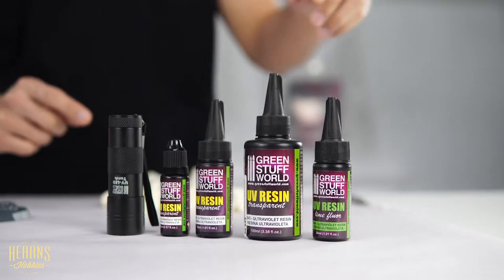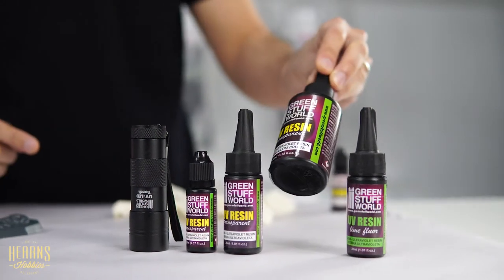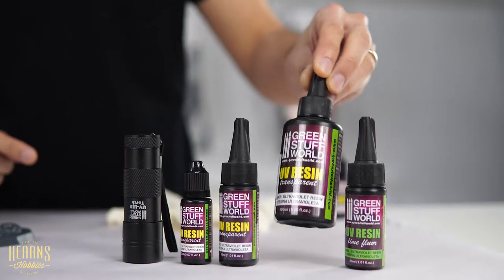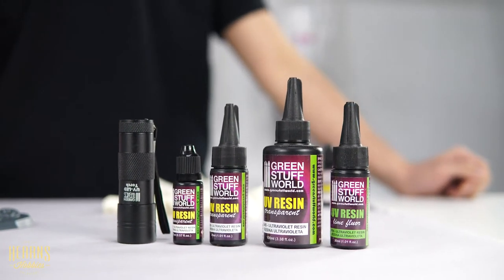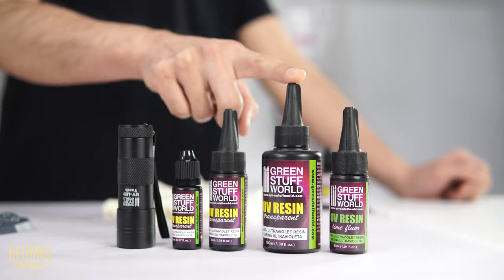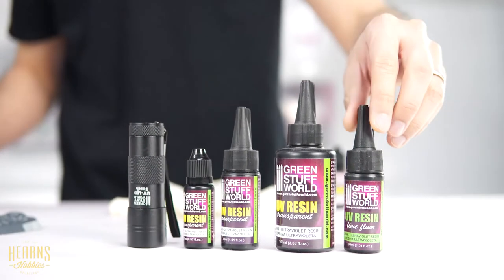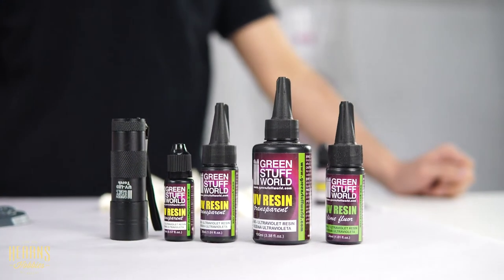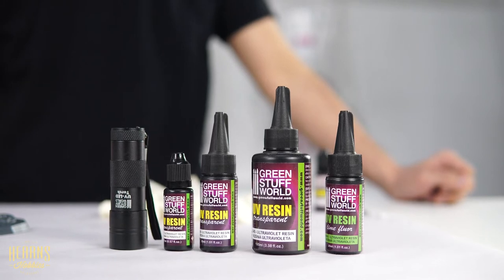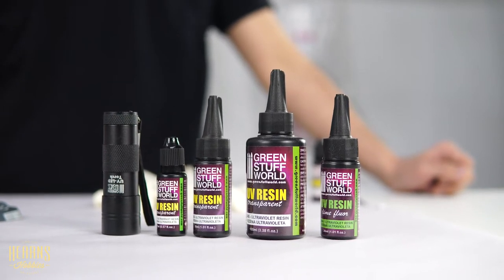It's available in three different sizes. You've got a little 17ml, and then you've got this one here which is about 30ml, and then there's the extra large one which is 100ml. And there's another one here which is about 30ml and that one's got a fluorescent line sort of color going through it, so it looks like radioactive slime.